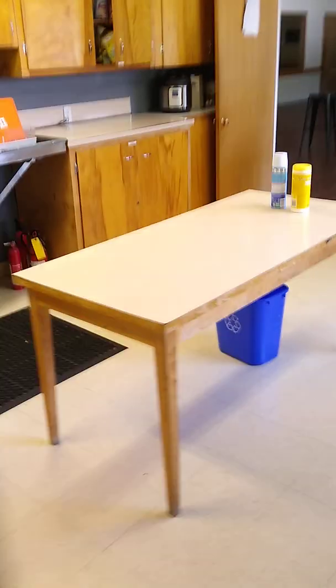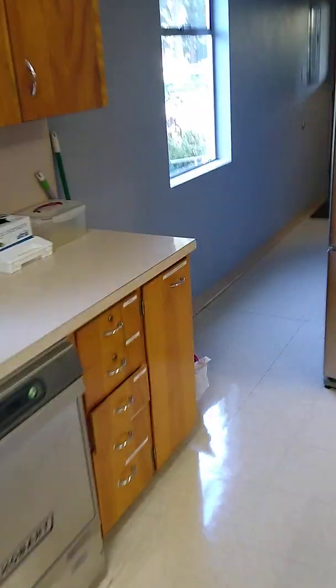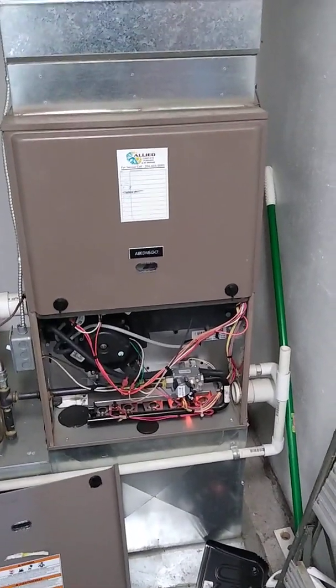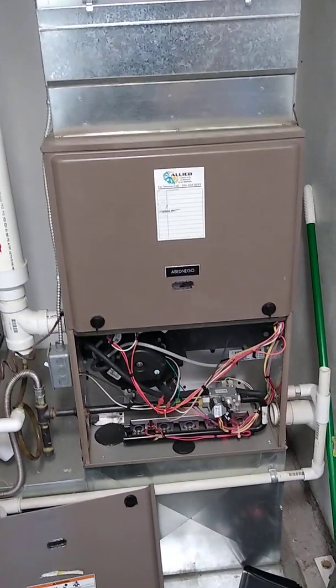Let's go back to the thermostat and put it over to heat. I can hear the draft inducer motors just kicked on. The burners are in the process of firing — there they go. We'll wait another 15 seconds.